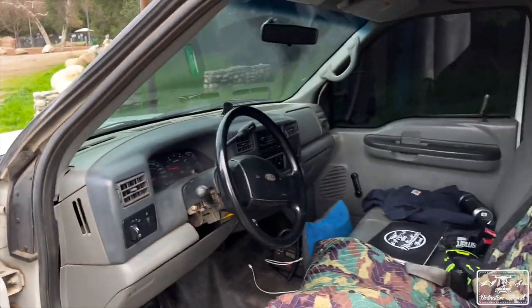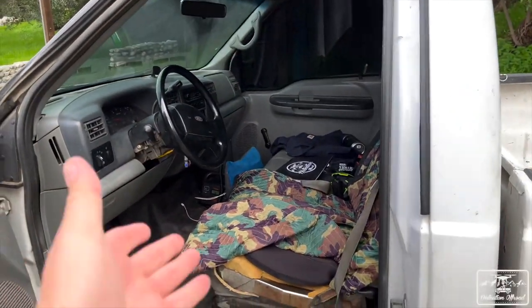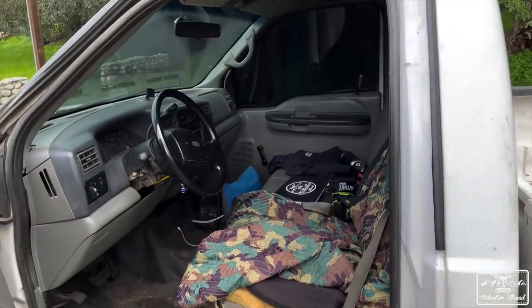Windows roll down. Look at all that tint — it's got some good tint for those hot days. That's the interior: bare bones, but I fit inside of it. It'll be good for long trips, nice and comfy, and because of the bench seat we might be able to get a little sleeping in there too.